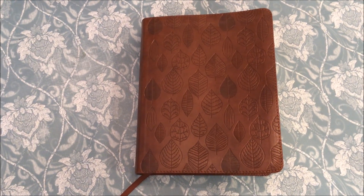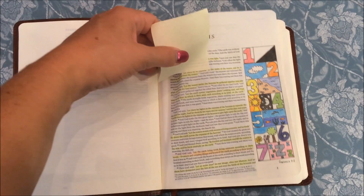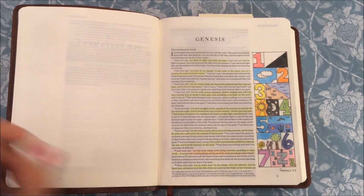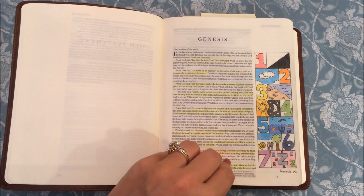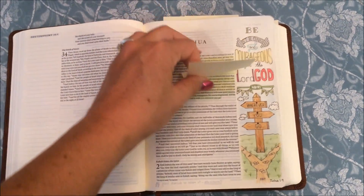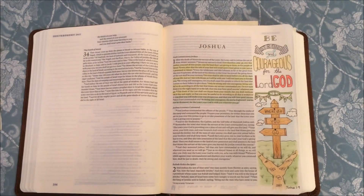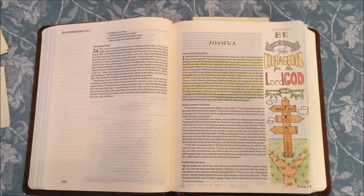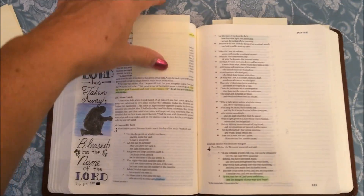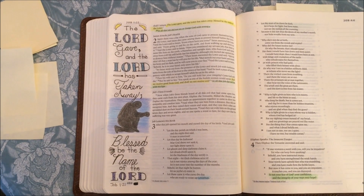This is the first one in my Bible that I did — it was from Genesis about the seven days of creation. I had a lot of fun doing that one. The next one I did was in Joshua — the 'be strong and courageous' passage, Joshua 1:9. The next one was in Job.